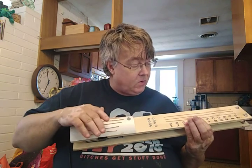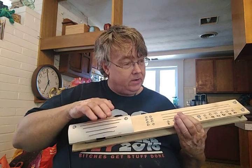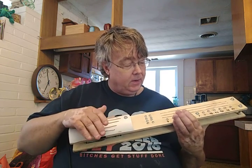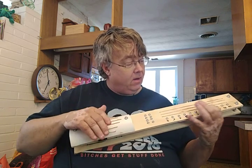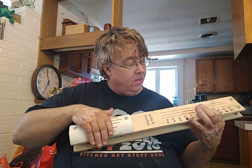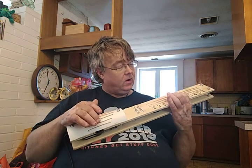That's a C major chord. That's a G chord. D, A, F, B flat, E flat. Now those are all major chords.